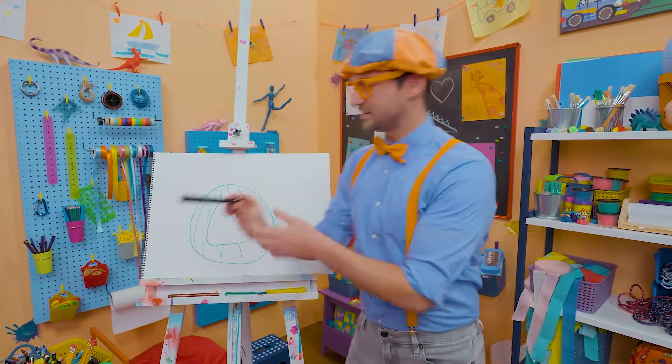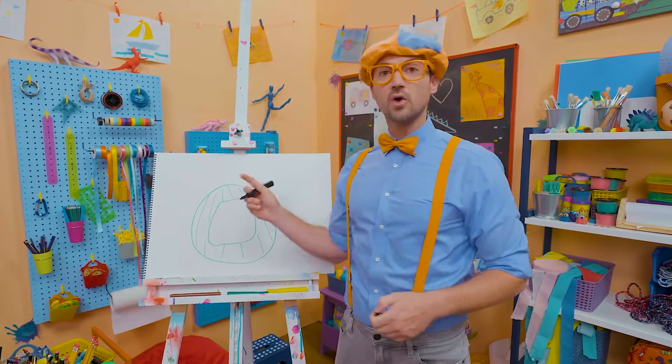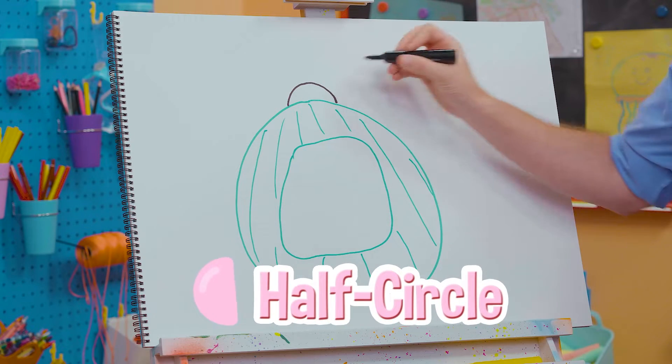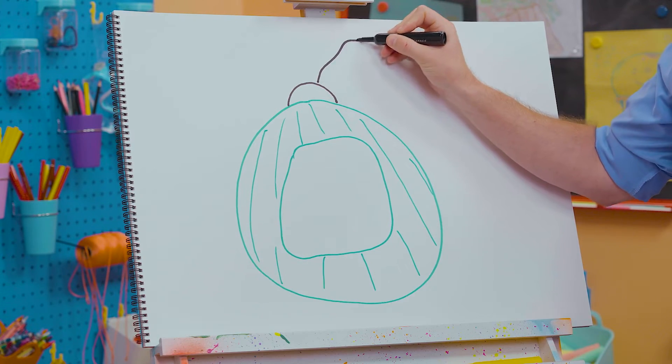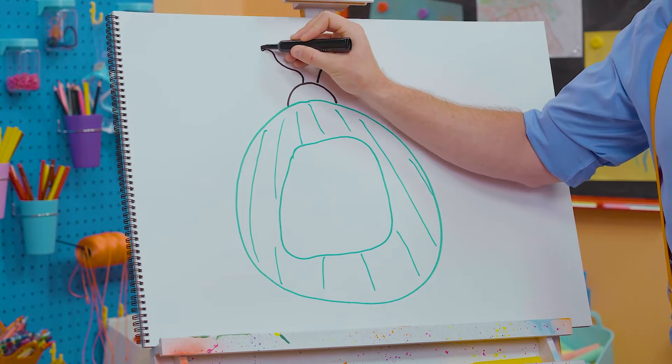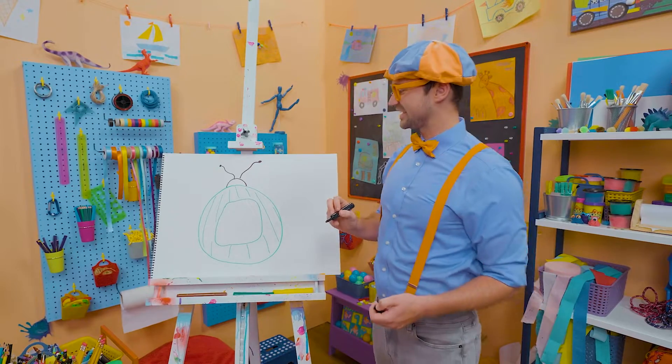Okay, I'm going to take the color black next, and then I'm going to draw the top — the antennas. Draw a half circle, just like that, and then whoop, whoop, whoop! There we go. Small little circles, just like that.